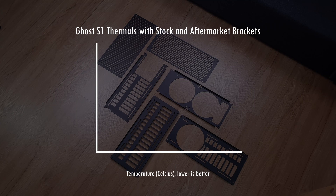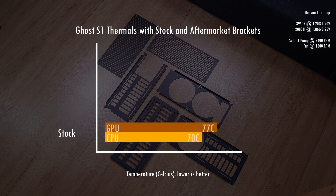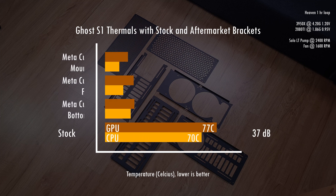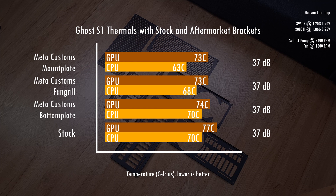For testing how much these aftermarket options reduce thermals in the S1, I started the test using stock parts to establish a baseline and then swapped in each aftermarket bracket one at a time and ran the test again. All three of the Metacustoms plates and grill help with improving thermals over stock. CPU temps improved by 7 degrees, which is pretty good, while GPU thermals were down by 4. Out of all three, the mount plate improved thermals the most as expected — the fan cutouts on the plate help increase the airflow in direct contact with the rad, which helps it do a better job of cooling the water flowing inside.